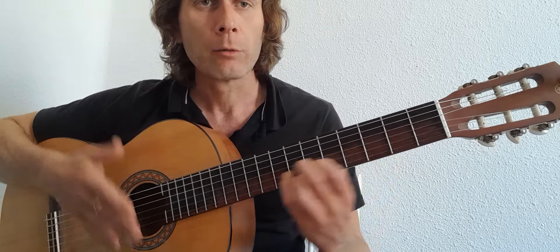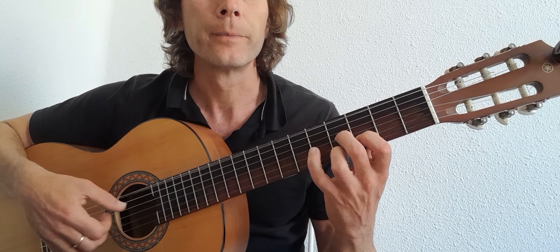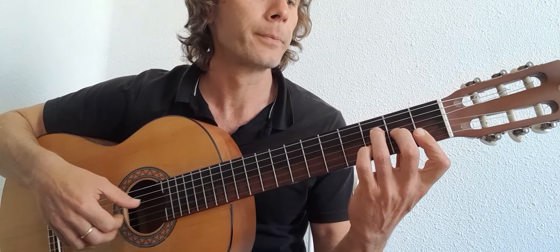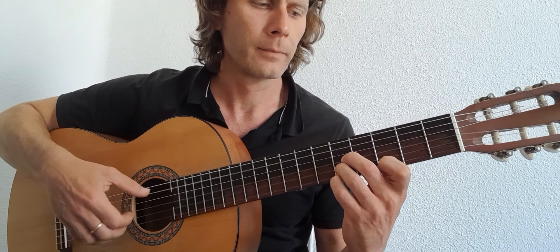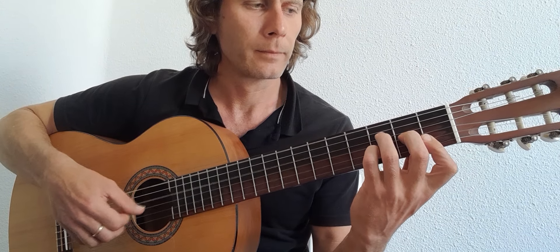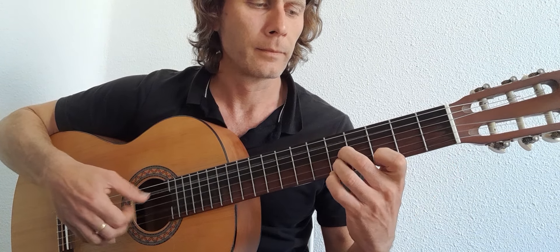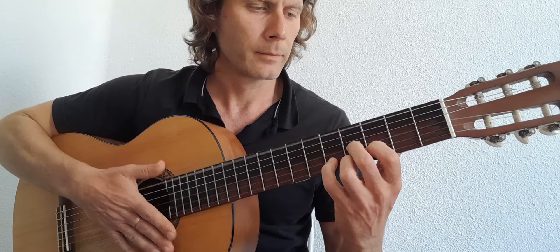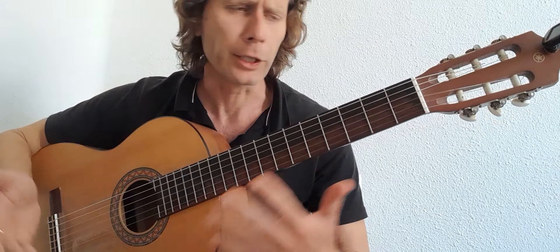It's a nine-bar loop. We'll play those four chords again, but on the ninth bar we would hold the E to the E7. Let me play you the whole thing through. So that would be the loop. For you guys that want to do that, that would now be looping and you can start singing.